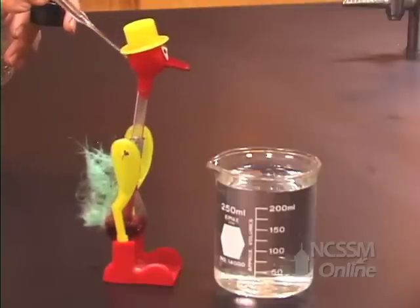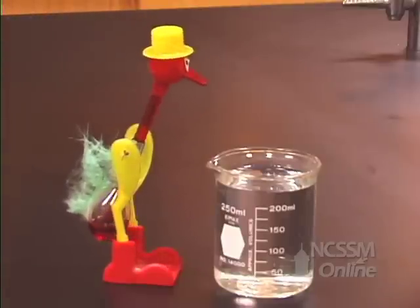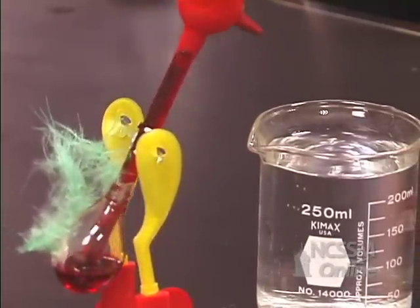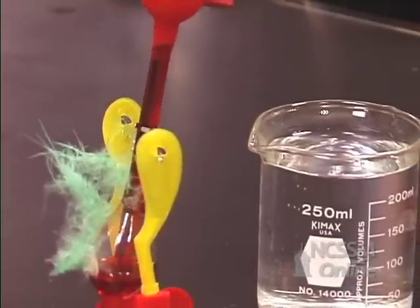As the water evaporates, the high energy molecules escape, leaving the lower energy molecules behind. The surface of the duck's head decreases in temperature.